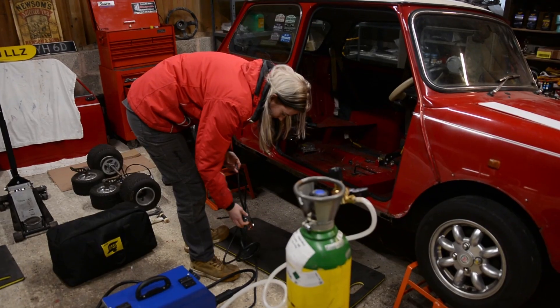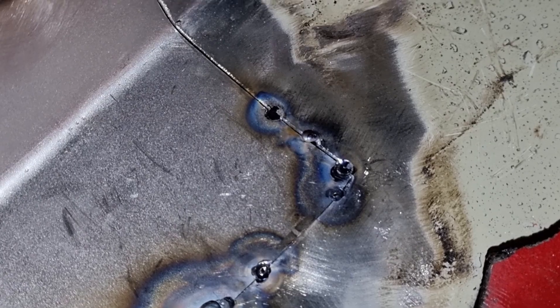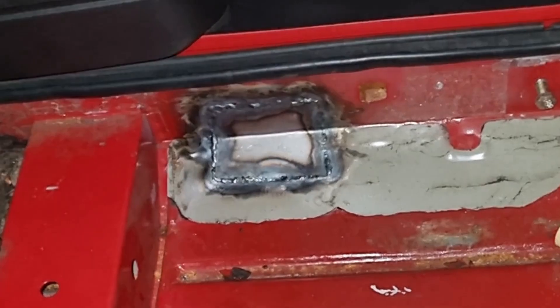I've experimented quite a bit with doing rust repair on my Mini using both my MIG and TIG welder and there are definitely pros and cons to both methods. The MIG welder is much quicker, however the TIG welder is more precise and you have more control over heat. The biggest con of using a MIG welder is the material you have to remove afterwards with an angle grinder. The con of the TIG welder is that welding very thin sheet metal can cause distortion, as you have to turn the settings right down to avoid burning holes, which means it takes much longer and exposes the metal to more heat.